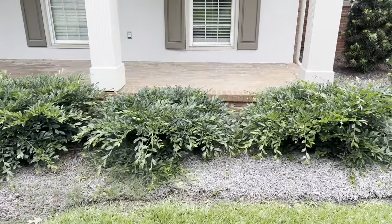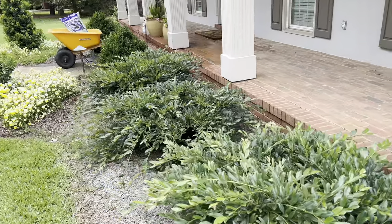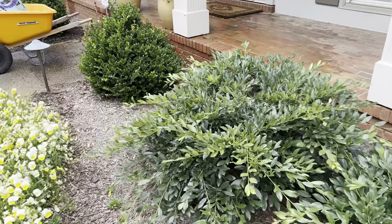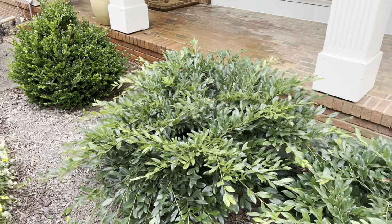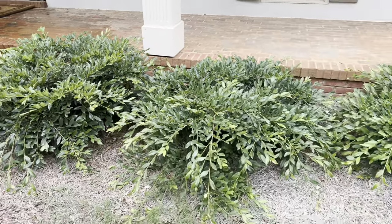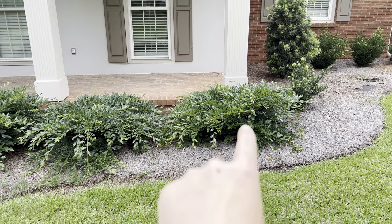I need y'all to see these Vintage Jade Distillium for a minute because these things are just popping off. I think they are at least four feet wide, and if you count the arms coming out, those are probably about five feet — especially this one over here. This is all just one Vintage Jade plant. The reason I'm showing y'all this is because we have Vintage Jade at the nursery, and you could not look at the ones we have there and think they would do anything even remotely similar to this. I put three Vintage Jades in the front of my house, probably about two years ago, and spaced them about four feet apart.